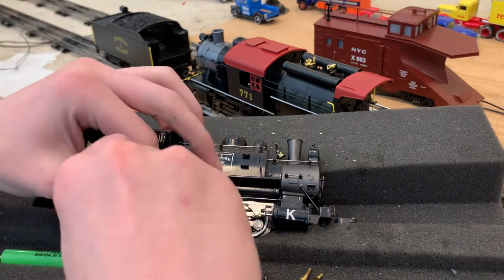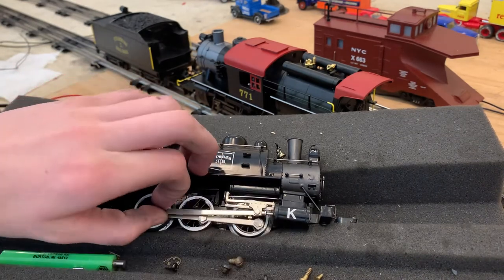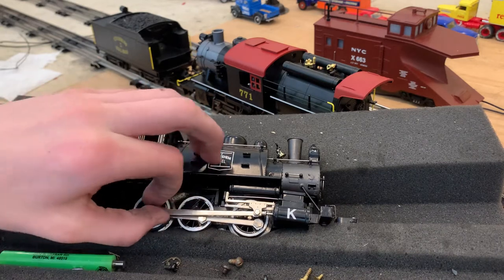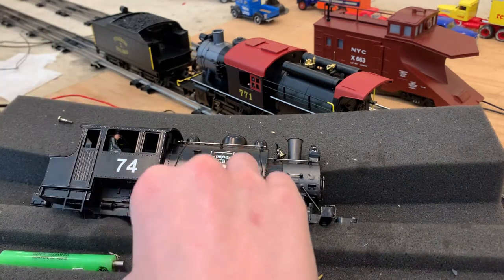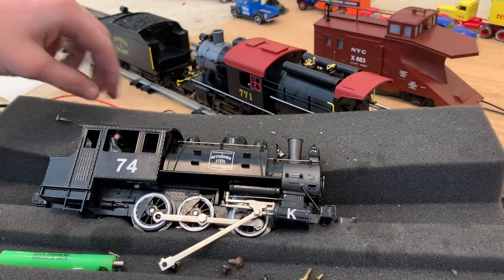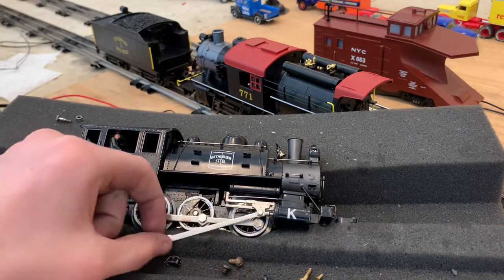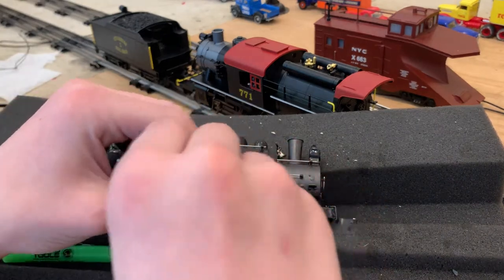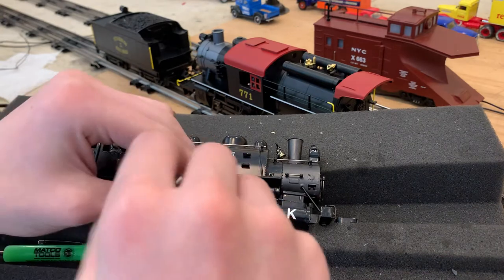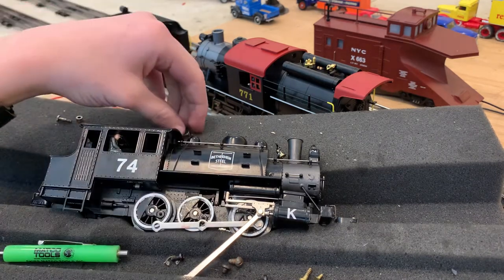First thing you're going to want to do is pull out this bolt right here. Let's lay it to the side. Now when I did this a couple of days ago, it's a little bit of a pain. There's not any tutorial videos out there about how to change the traction tire on a particular engine. So once you have the side rod off — you don't need to pull it all the way off, you can basically put it there for now. You will need to take out the second one as well, as I noticed from prior experience changing the traction tire. It makes it a lot easier, and this dummy wheel too.